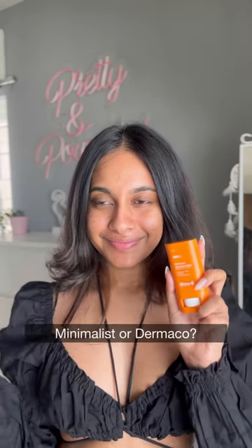It retails for $7.99 for 20 grams of product. Let me know in the comments which one you would choose.